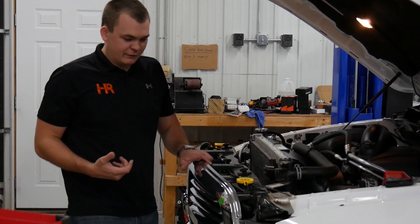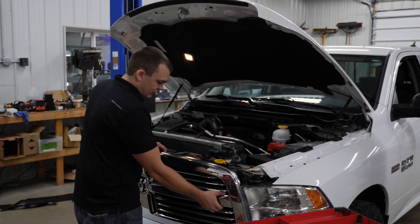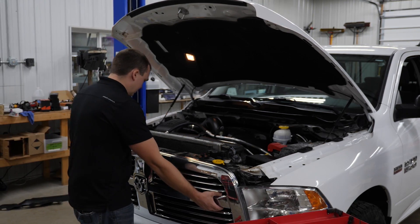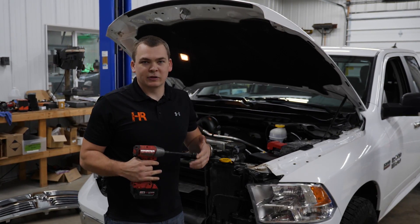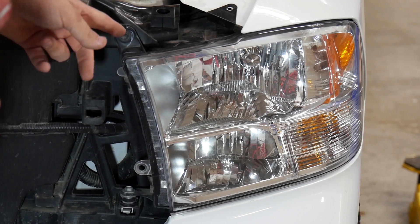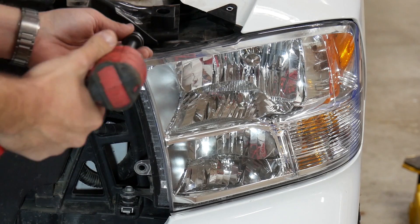Now we can pull the grill off, and if this is the first time the grill has been off on your truck it's going to be a little tight. Grab each side and just pull it straight toward you. Now we've got two 10 millimeter bolts holding the headlight in — one right here and one right down here. You can get at those with a ratchet or an impact, whatever you've got on hand.